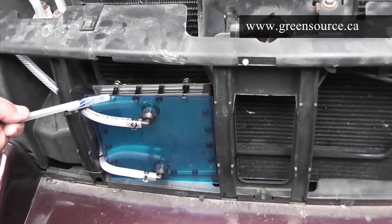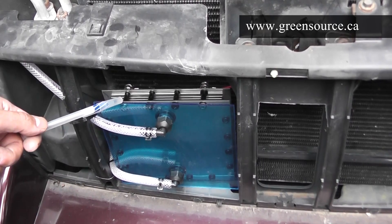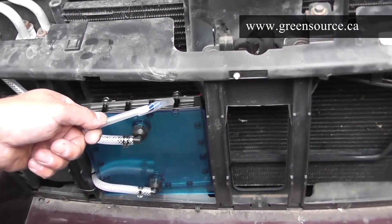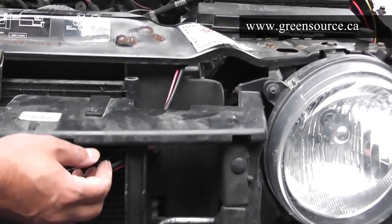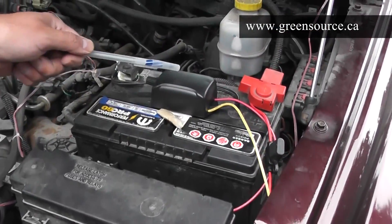The wiring for the hydrogen generator is very simple. The positive and negative wires are brought up in a pair — black and red — all the way up towards the pulse modulator, which is located here.